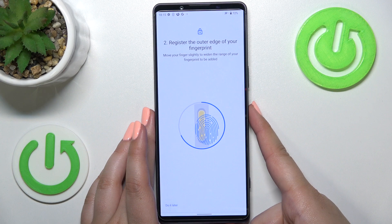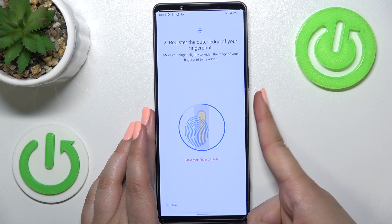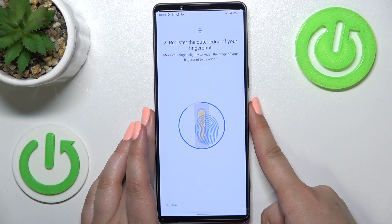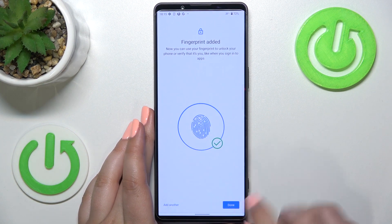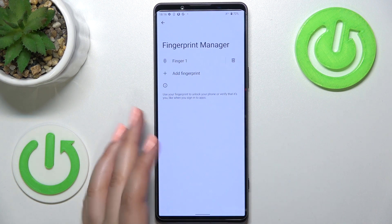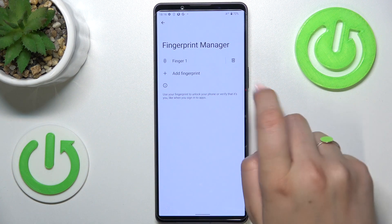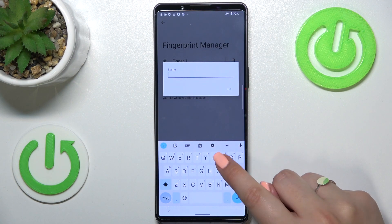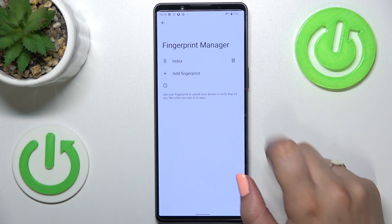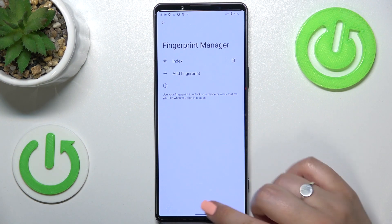Okay, just take your time — all right, here we have it. If you want, you can add another fingerprint; if not, just tap on done. This is the fingerprint manager, and all we can actually do here is either remove the fingerprint we just added or rename it — we can tap on it and change its name. You can of course add another fingerprint; I believe you can add up to five fingerprints.